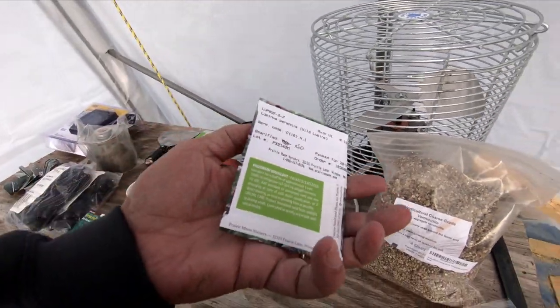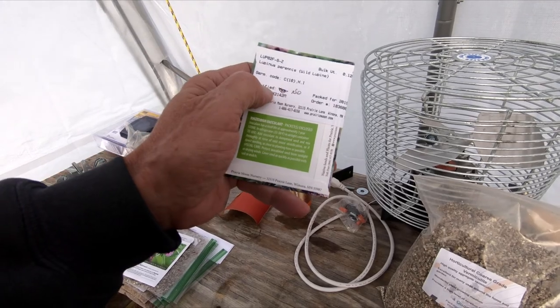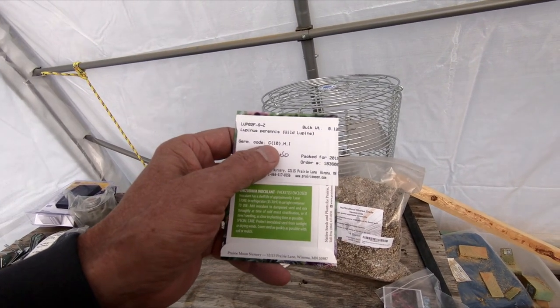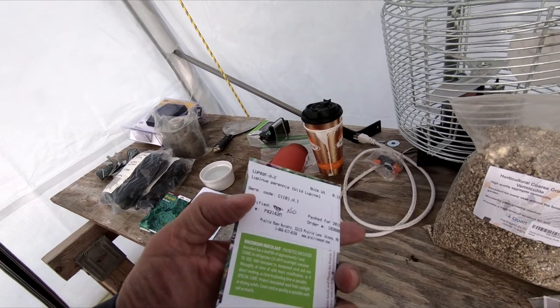This is the one in question — this is wild lupine. This is a legume, so it requires an inoculant. Let's get started on this and I'll show you how to do that.